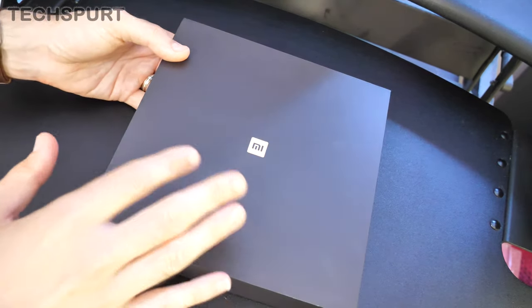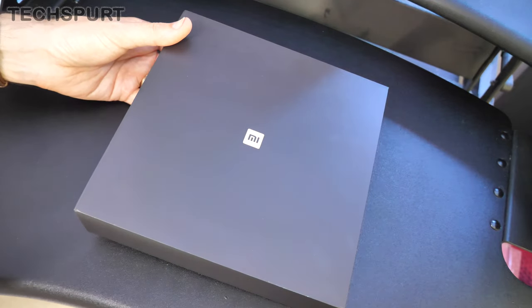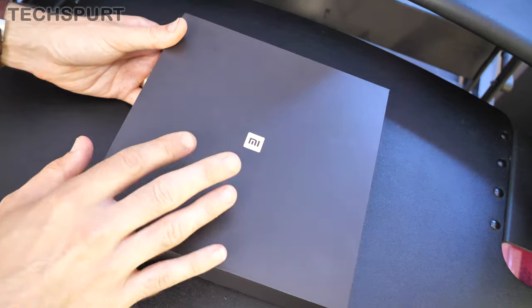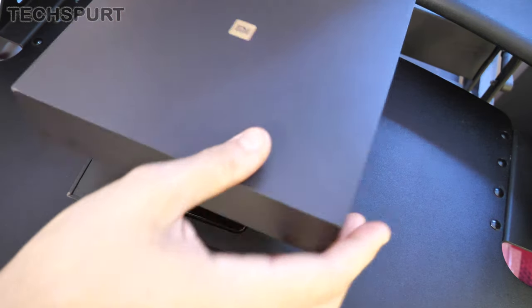The Mi Mix 3 5G is one of the most affordable ways of jumping on that 5G bandwagon right now as it's rolling out across the UK. I've just reviewed Samsung's Galaxy S10 5G — it's a bit of a 5G week here on TechSpert — but that'll cost about twice as much as the Mi Mix 3 5G. This still sports some really nice premium specs including the Qualcomm Snapdragon 855 chipset.